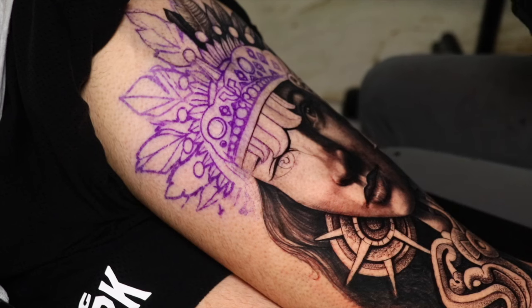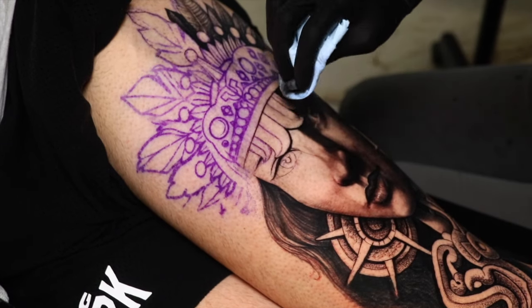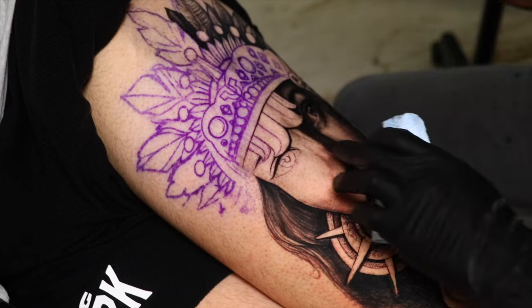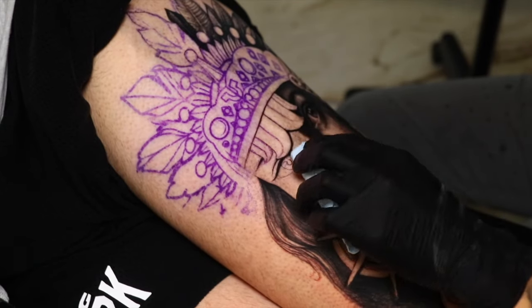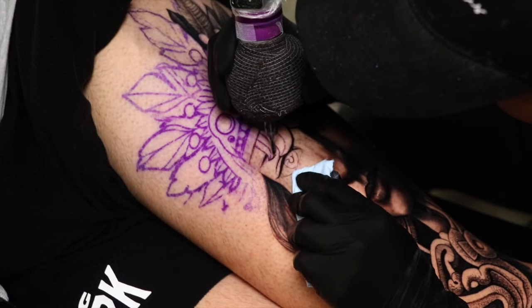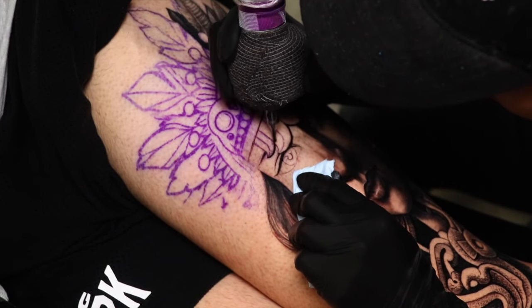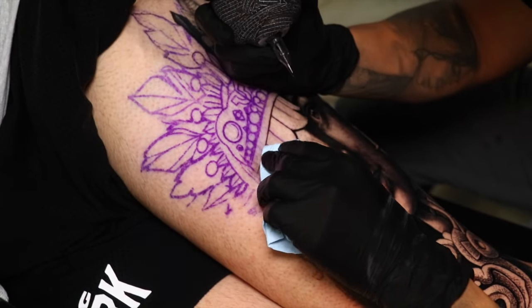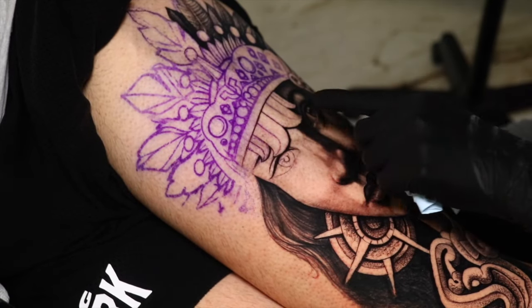You see this little symbol in the middle of the two snakes — that is the symbol of the moon. The most interesting thing about that is that the moon is associated with Coyolxauhqui, who is Huitzilopochtli's sister, as we learned yesterday. That is why I decided to add the moon in the middle of the snakes — to give it more meaning and connect it to the history and the children Coatlicue had.